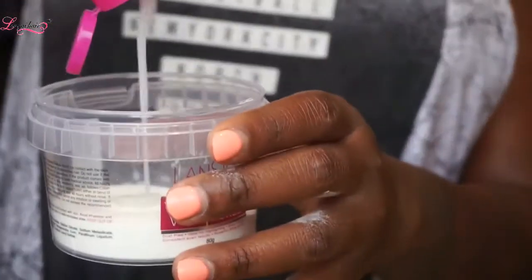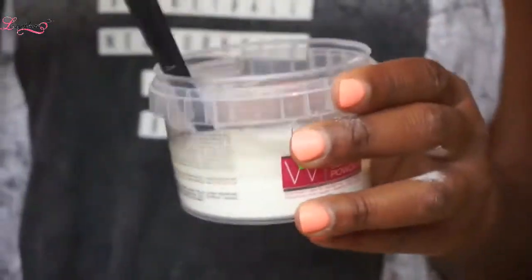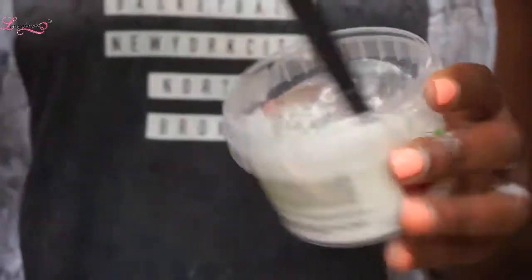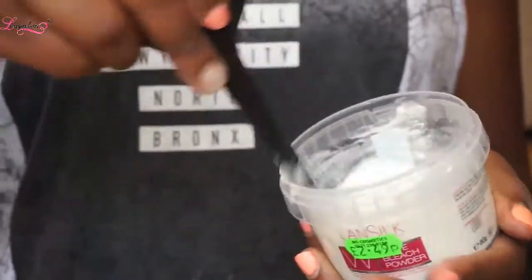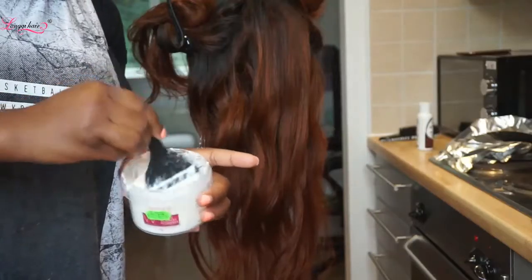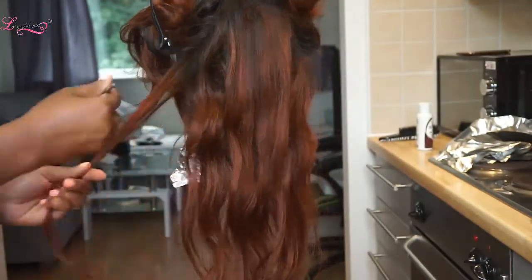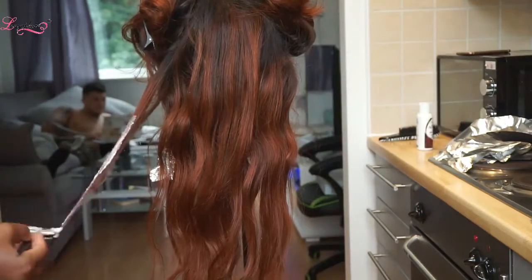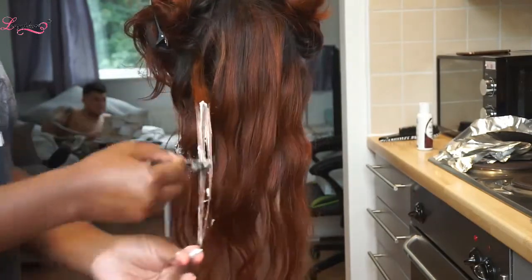I'm using 40% volume developer and I'm just going to be stirring that around. Then what I'm going to be doing is just selecting pieces of hair that I want to be lighter, so I'm just randomly getting bits and using a brush and putting that all over the hair.